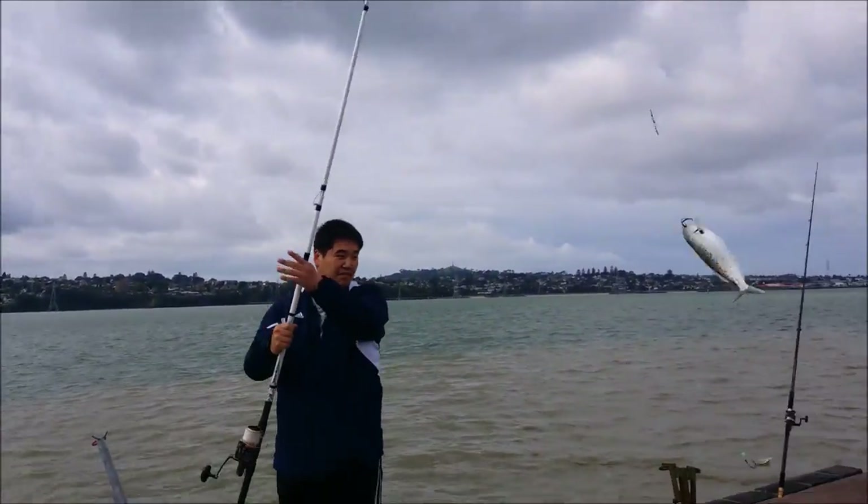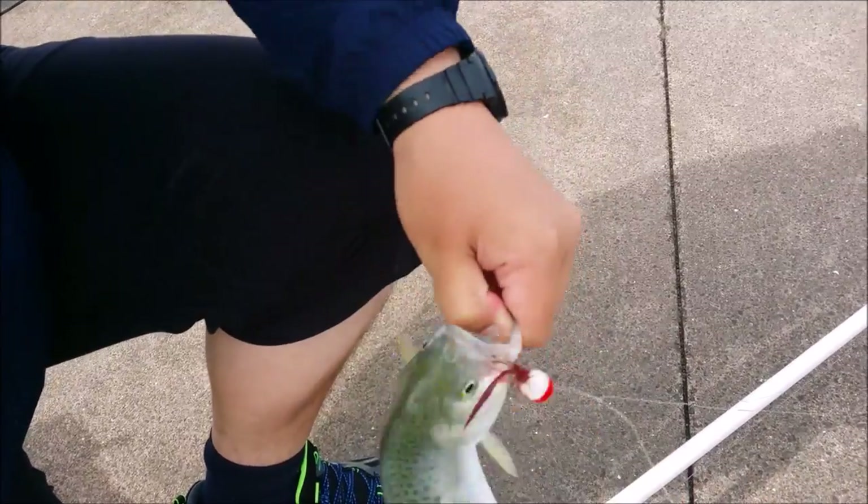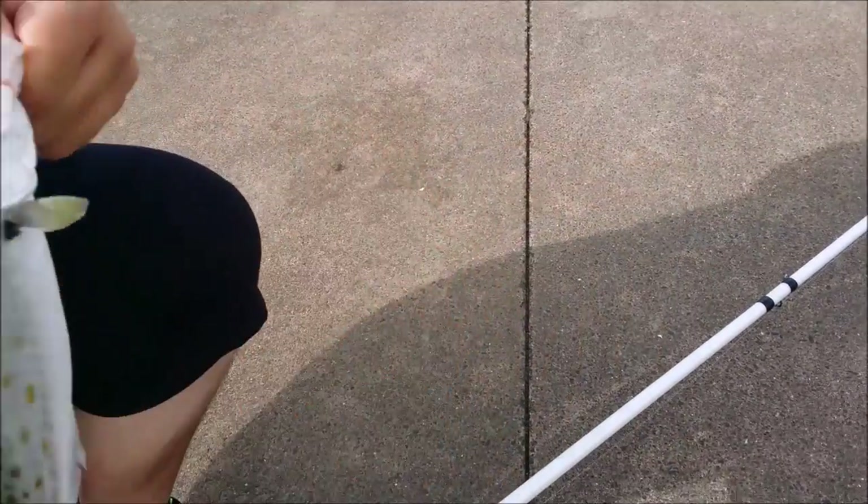For those who are new to this tutorial video, welcome, and I hope you'll learn a thing or two on how to target the most underrated species of fish in New Zealand — the Kawai.